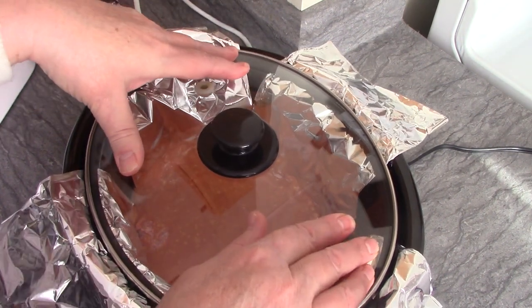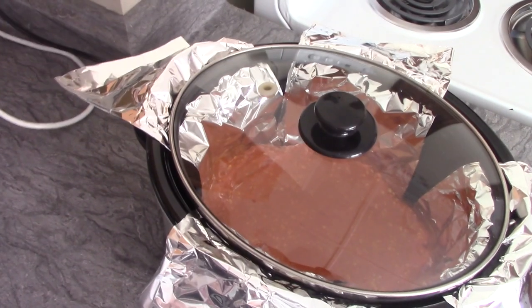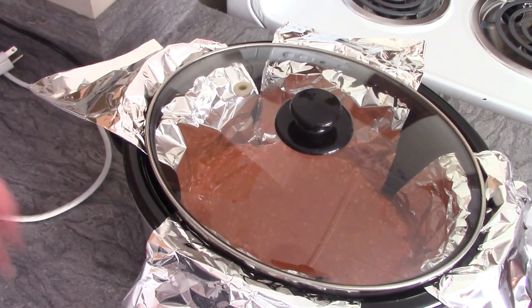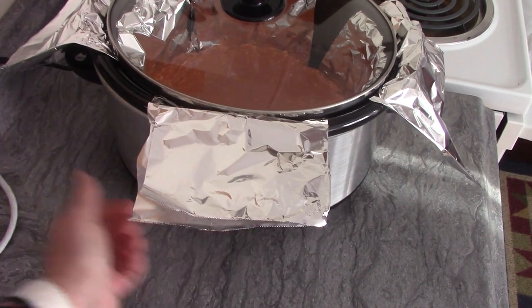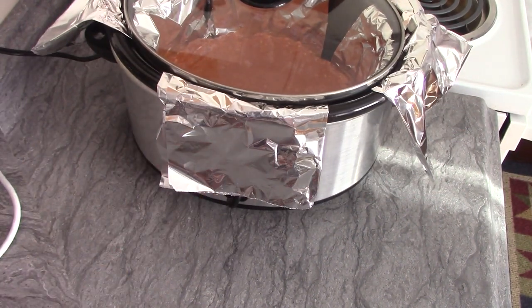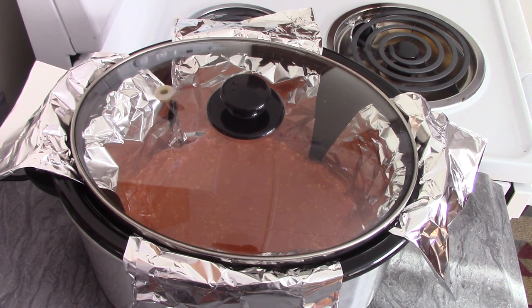I'm spreading the sauce all around to make sure every bit is covered. The tin foil handles just mush around the sides, so it's no problem putting the cover on. I'm going to plug it in, set it on low, and let it cook all day. It's mid-morning right now, and I'm sure my house is going to smell fabulous later on. There it is — meatloaf in the crock pot! I'll jump back on at dinner time and show you guys the finished meatloaf.